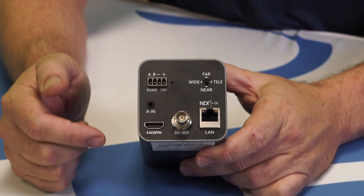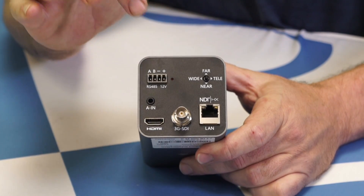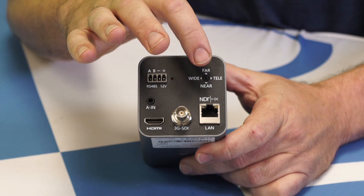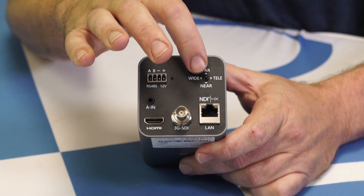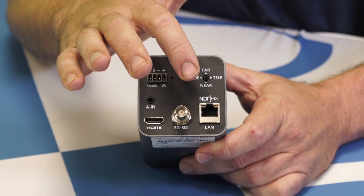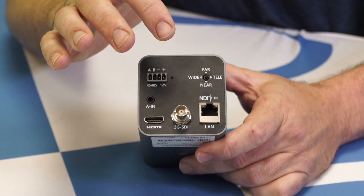On the back here are the important bits. We have an HDMI connection, an SDI connection, 12 volt power, and we have a button toggle menu navigation here. You can manually zoom the lens in and out, but the important part here is the Ethernet connection where we can get power, lens control, and NDI-HX video out of it.